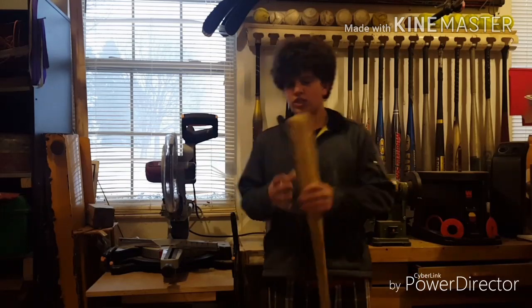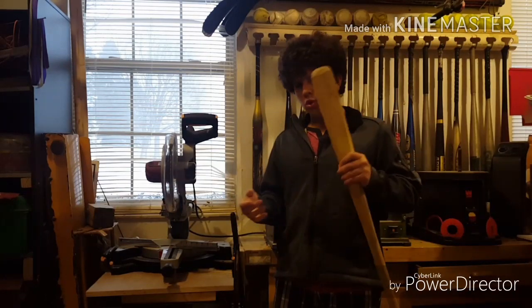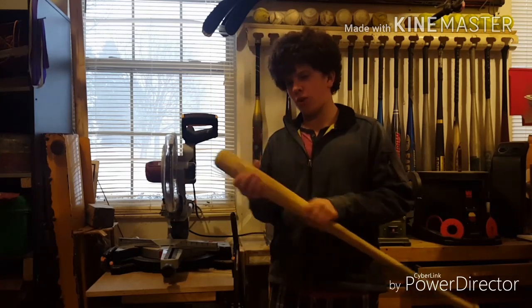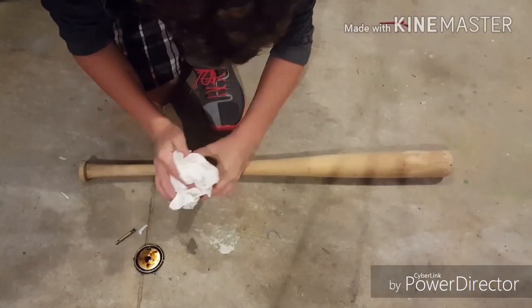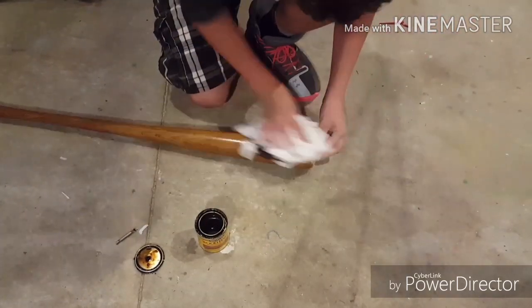The next thing you're going to want to do is stain your bat. In the show, Steve has a pretty new looking bat, so it's not a very dark old looking one, so we're going to go with a light stain. The stain I'm using for this is Early American. The way I stained it was I just dumped some on a paper towel and went at it — it went on super easy and quick.